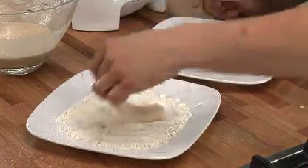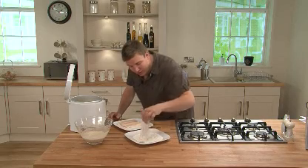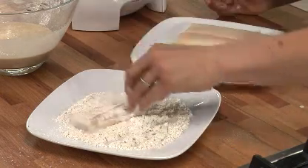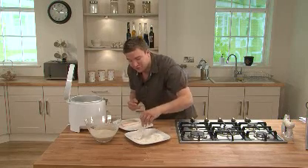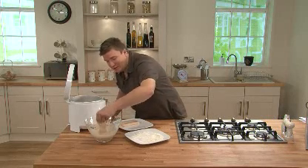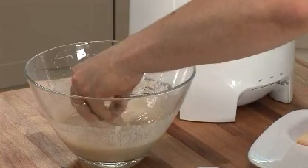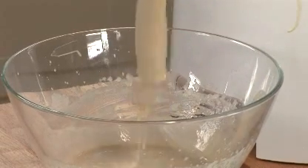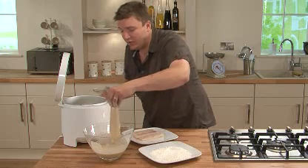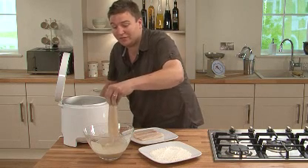Take your fillets and just lay them into the flour on one side, pat it down and that will help it stick. Then turn it over and do the same again, make sure we've got flour all over the fillet. We've got some cod here that's already prepared from the fishmonger. Then we're just going to dip that into the batter — dunk it in a couple of times, make sure you get all the fish covered. Lift it out and let the excess drain off, then transfer that into the hot oil. When you're doing that, lay the fish away from you and there's less chance of getting splashed.